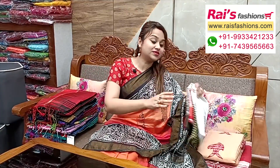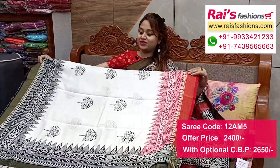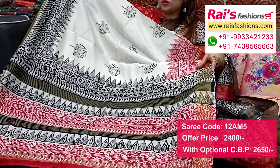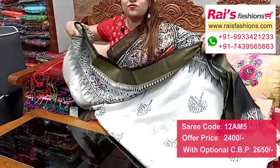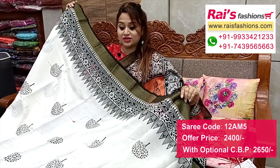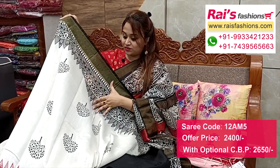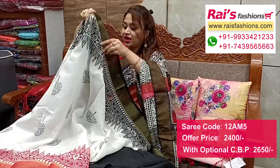Next one also has nice color combinations, very elegant - off-white base with golden zari border and full border portions with beautiful highlighted printed design, smart fresh looks. Pallu portions with highlighted zari stripes and beautiful printed pallu. Border portions feature one side in black and one side in red. Running blouse piece included.